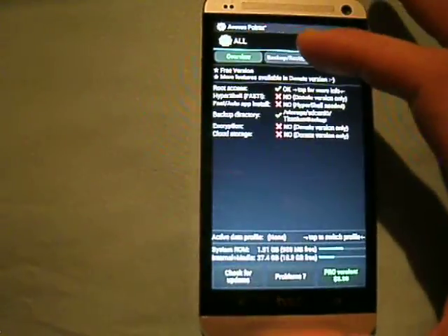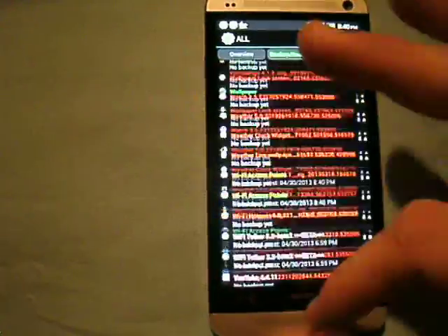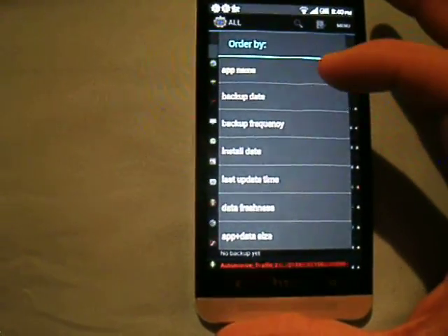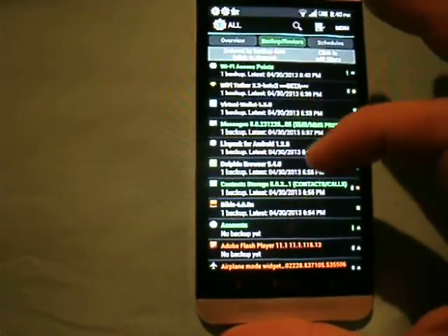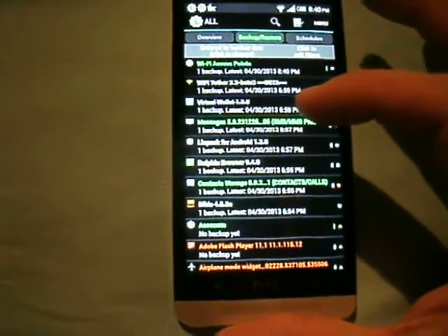Now, if we come into this program and we want to restore, the quickest way to find your backed-up programs is to go to the very top and sort by backup date. If you do that, it'll show all your backed-up programs right at the top so you don't have to go searching through them.